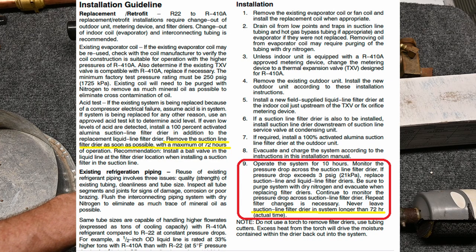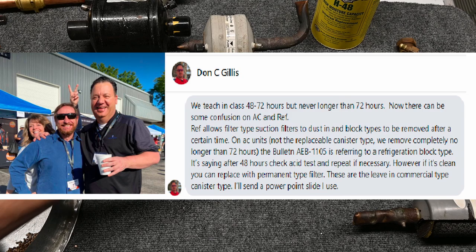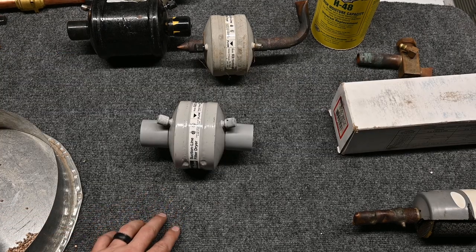Kayer says they want these to stay in no more than 72 hours. My friend Don Gillis with Emerson also agreed that 72 hours is max. Let's take a closer look at how this suction line filter dryer works.